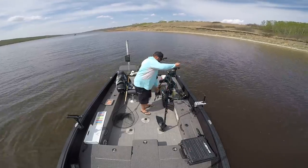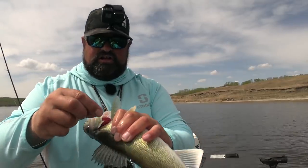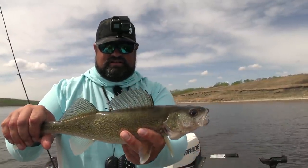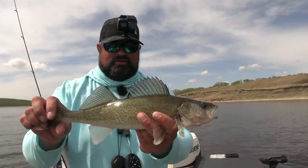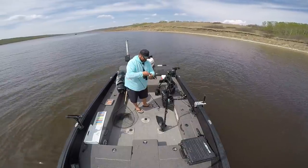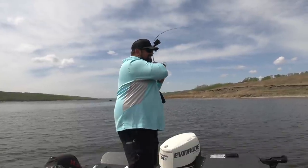Found them with the side imaging, laid some waypoints, put the 360 down, fished the weed line and slamming them. This one's wrapped around in his gill. What we'll do is probably retie — if you get your line wrapped in their gill plate like that, make sure you take a look at your line because it can put the slightest little nick in there and a big fish will break you off.